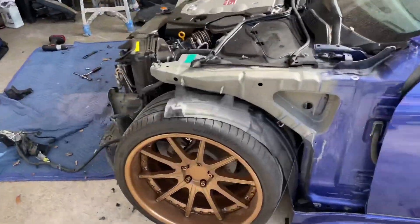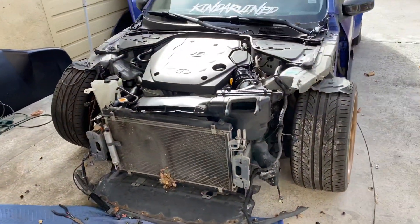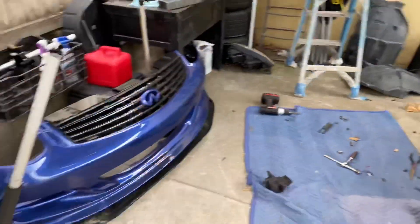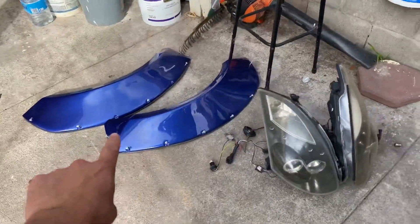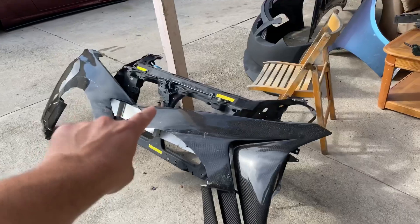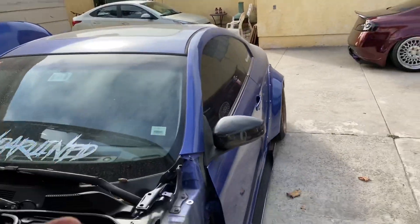If you guys missed it in the previous video, we just took off the whole front end. Go check that out — bumper, grill, flares, headlights, and radiator support are all for sale.